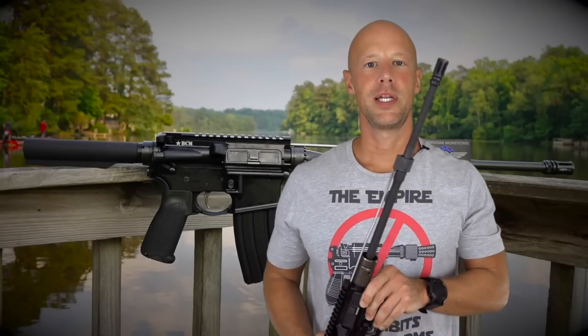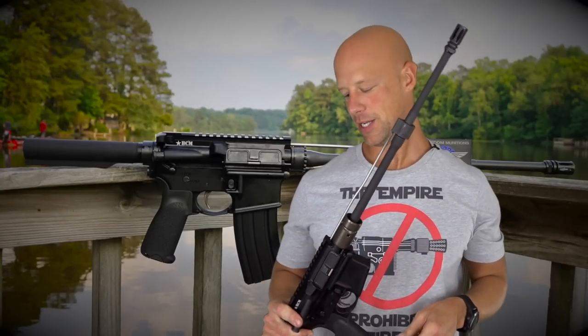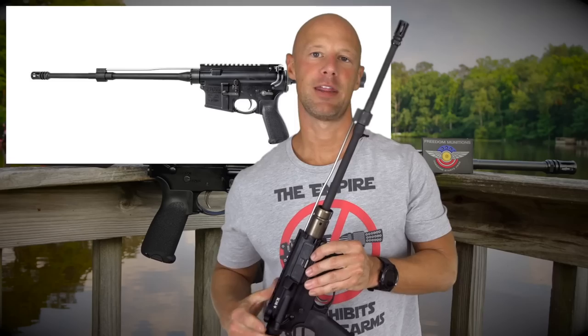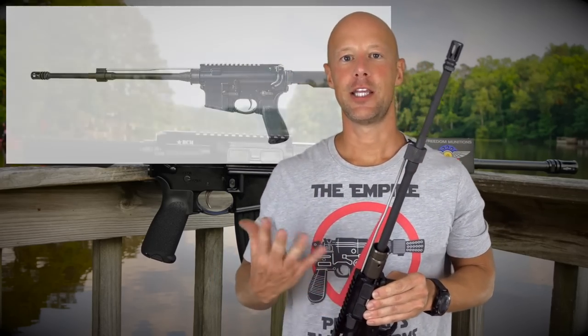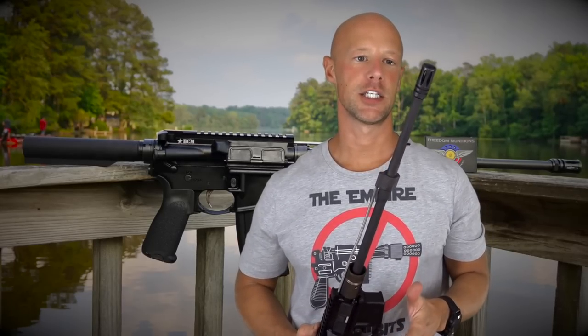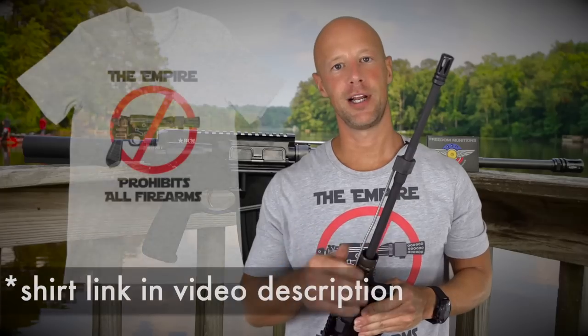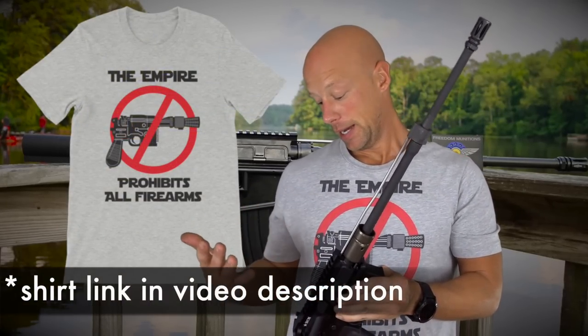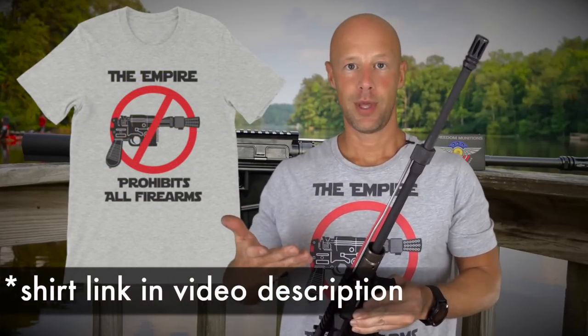Welcome back everybody. Today we're going over this rifle that you see in my hands right here. This is the BCM OEM lightweight mid-length rifle. The OEM rifle concept is getting more and more popular these days, which I like. I think that's a good trend because a lot of people want to put their own handguard on there, their own stock, their own optic, etc.